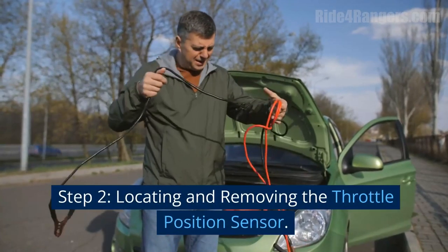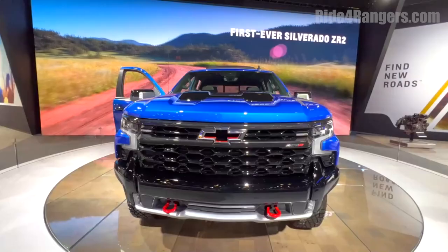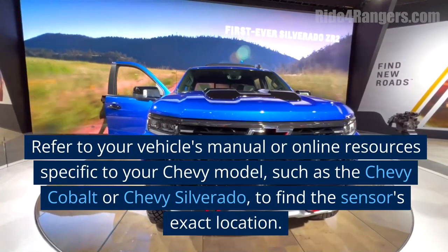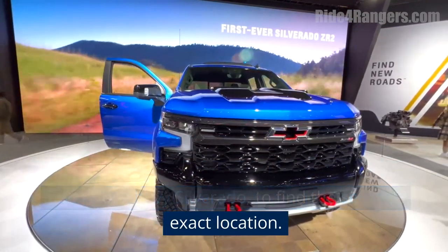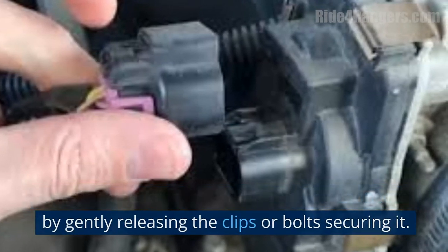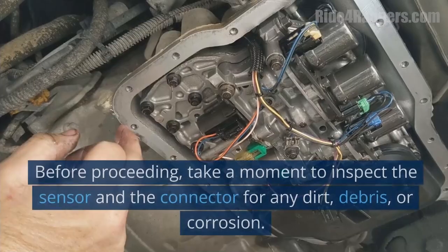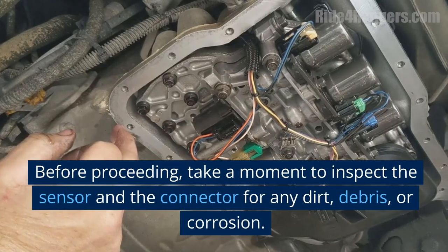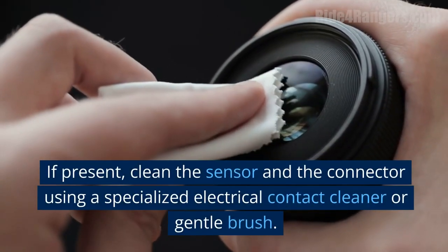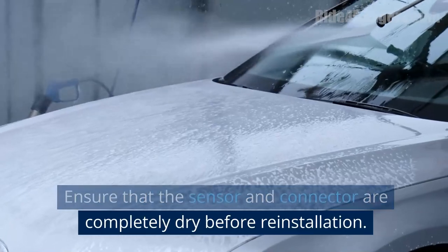Step 2: Locating and Removing the Throttle Position Sensor. Locate the throttle position sensor on your Chevy by referring to your vehicle's manual or online resources specific to your model, such as the Chevy Cobalt or Chevy Silverado. Once located, disconnect the sensor's connector by gently releasing the clips or bolts securing it. Take note of the sensor's orientation before removal for easier reinstallation. Inspect the sensor and connector for any dirt, debris, or corrosion, and clean them using a specialized electrical contact cleaner or gentle brush. Ensure they are completely dry before reinstallation.